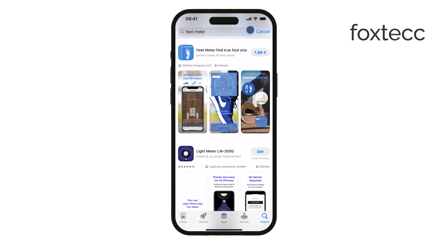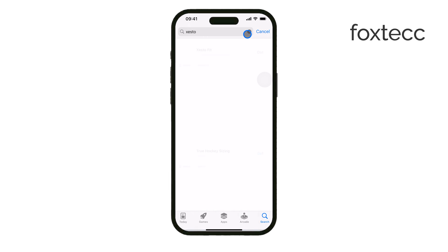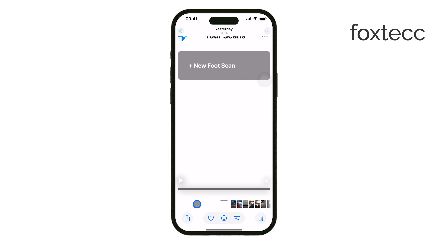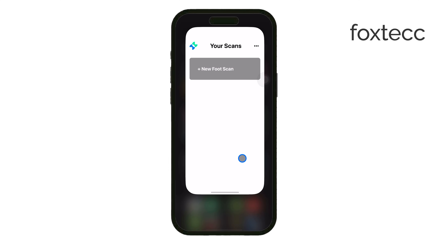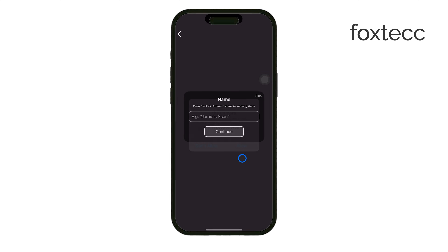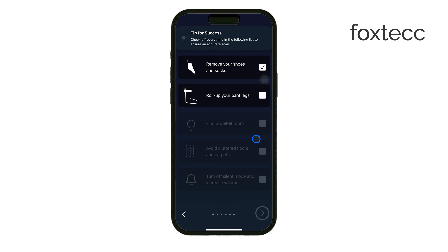From what I've seen, the best option right now is an app called Zesto Fit. It has been reliable for a lot of people and seems to offer the most accurate results. Zesto Fit uses your iPhone's camera to scan your foot, and if you have a newer iPhone with LiDAR, it likely takes advantage of that as well. The app creates a 3D model of your foot, which should closely match your real-life size, giving you a much better estimate of your actual shoe size compared to just measuring the length.